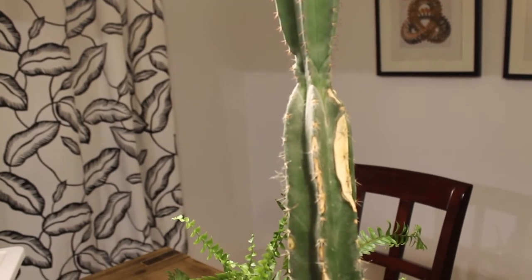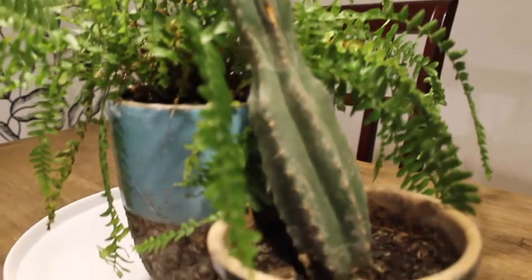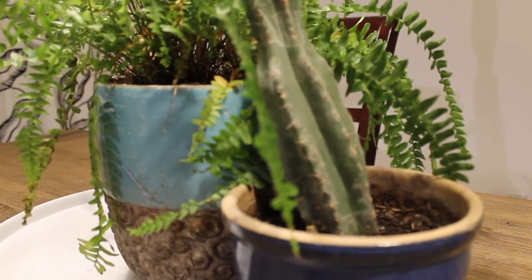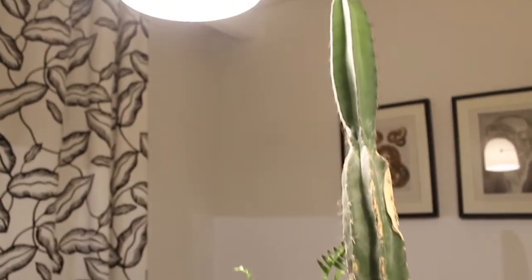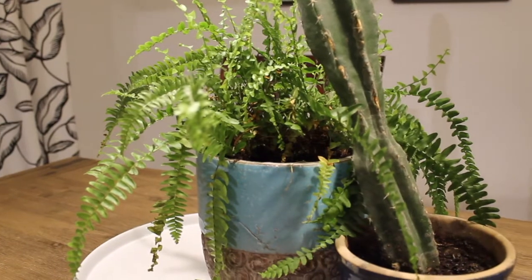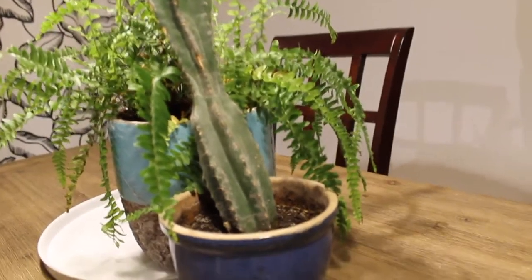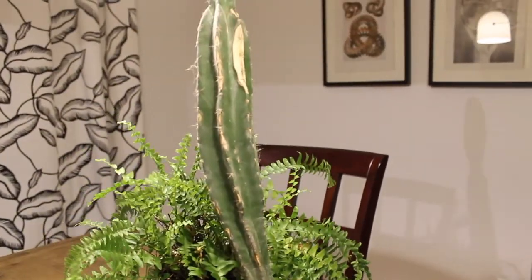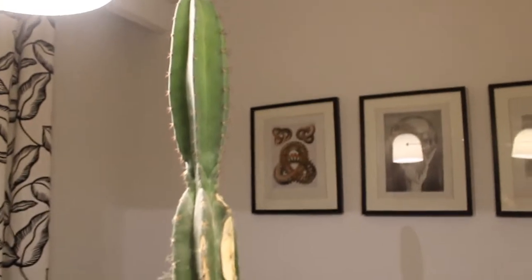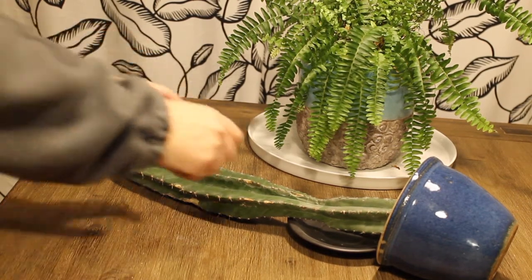This thing has fallen over several times and you can see the injuries mostly in the middle section. It looks like this plant is essentially three cactus plants stacked on top of each other. So I'm essentially going to chop it into three pieces by cutting the two narrow areas that have naturally formed, and I'm going to plant the three sections in one pot to make this look a little bit better — hopefully end up with something I can use in my home decor as opposed to having it collecting dust in a corner.